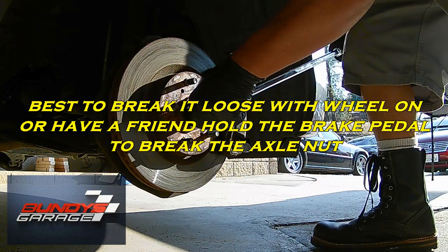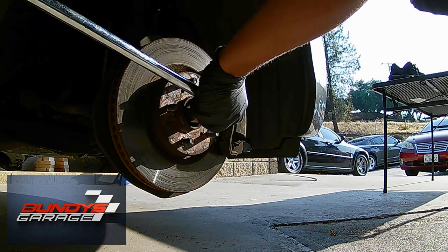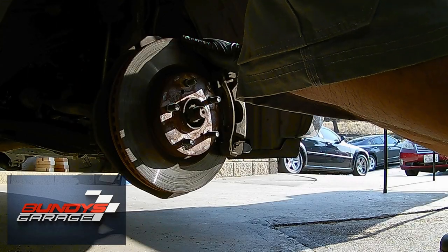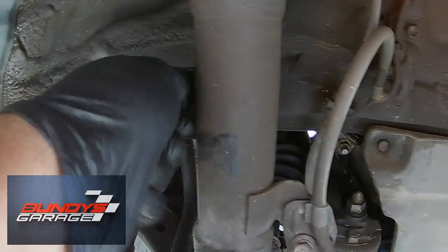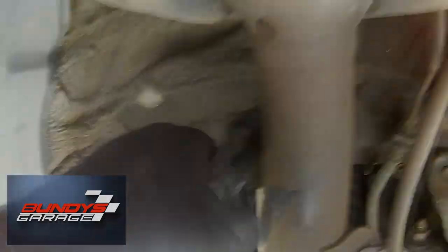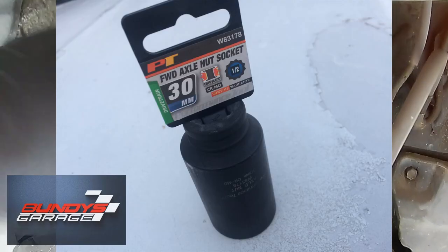Right there I obviously have the wheel off and I'm banging the axle nut. The axle nut is actually indexed so it doesn't come loose while you're driving, so you need to get that indexed part out. You'll see it when you get in there. You're going to need a 30 millimeter 12-point socket — I actually didn't have a deep socket so I had to run to O'Reilly's to get one.